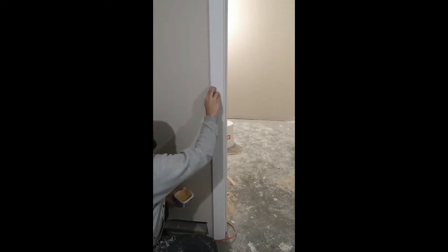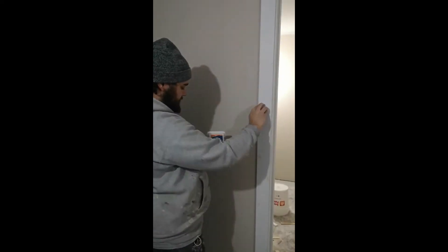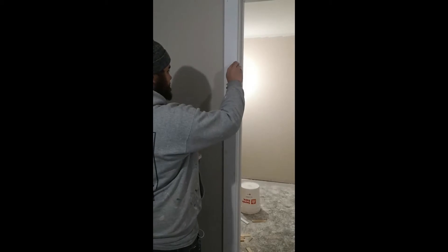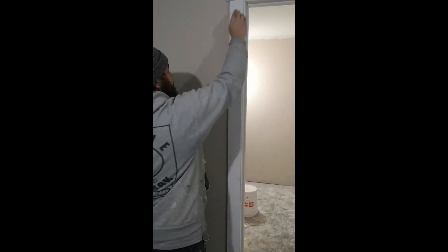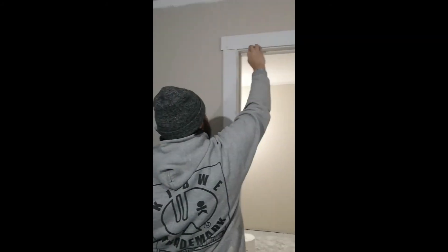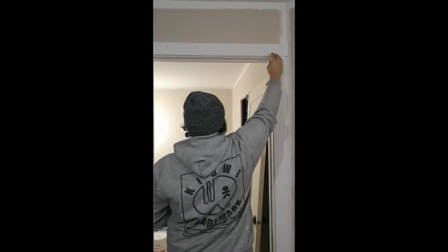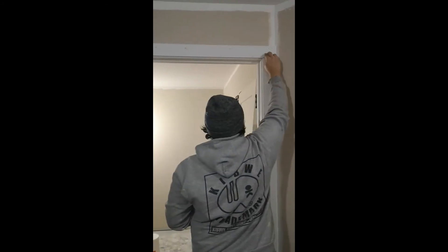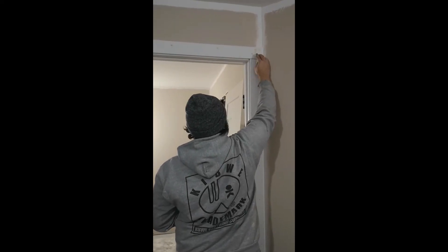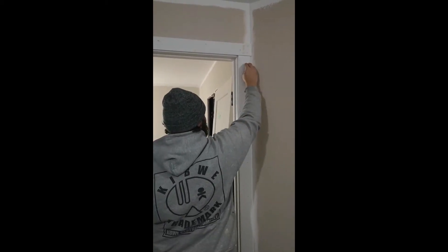The nail hole filler we choose to use is called Elmer's Wood Filler. The reason we use this filler is it has very minimal shrinkage, it sands extremely well, and it's basically a liquid version of MDF. There are lots of different fillers out there, but this one seems to work best for the constraints we operate by — which is speed and quality.